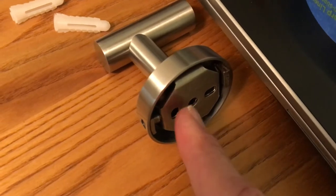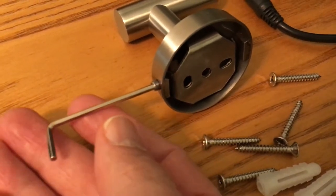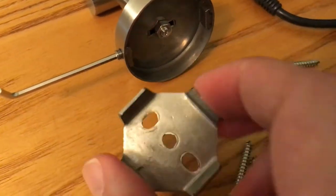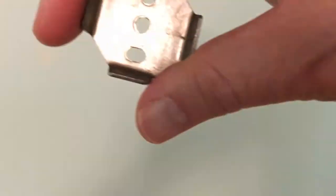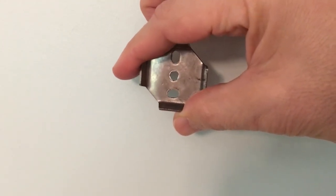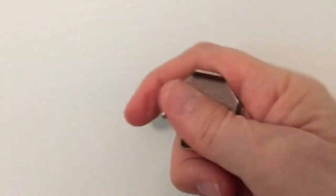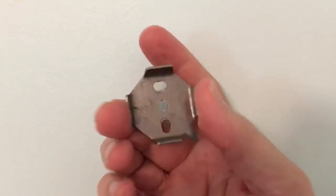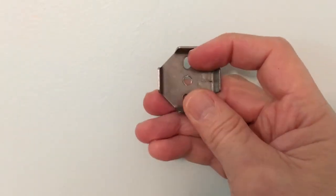Our next step is to separate the mounting bracket from the hook itself. We do that by using the Allen key, turning counterclockwise until the piece just drops out. There's really no up or down to this, though in looking at it you can see that one side is long — the top one is longer up and down, and the bottom one is wider left to right. Of course, you can turn that over to suit your installation needs. I'm going to go with the long side up and put a screw there, then a screw down here.